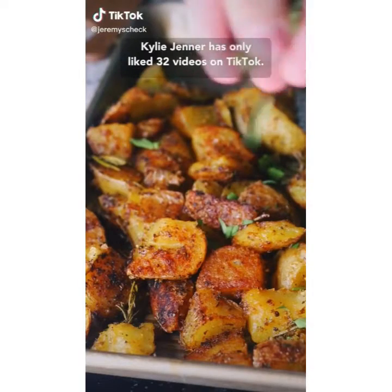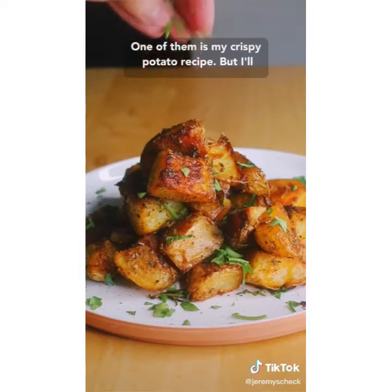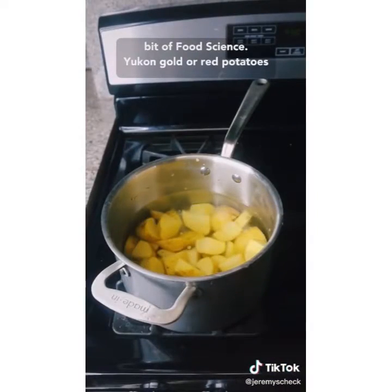Kylie Jenner has only liked 32 videos on TikTok. One of them is my crispy potato recipe. But I'll let you be the judge. This is my take on a classic British technique with a little bit of food science.